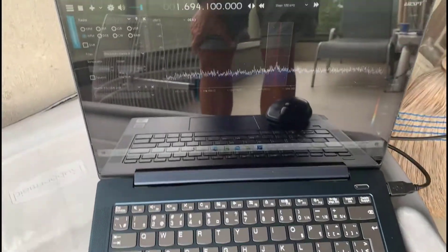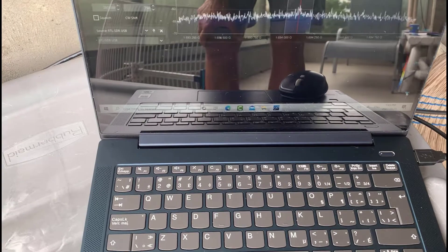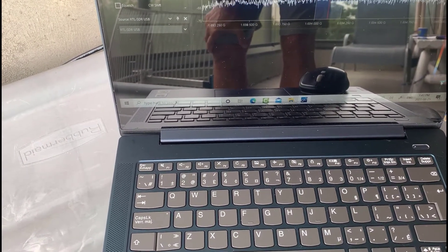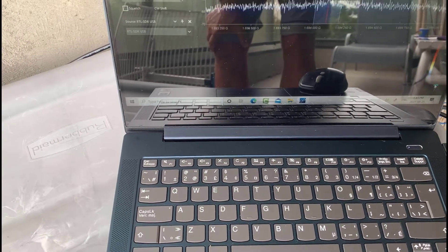It goes over to my laptop and I'm running SDR# with a center frequency of 1694.1 MHz for the HRIT signal.